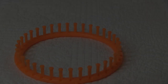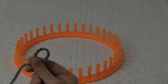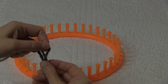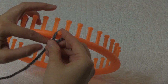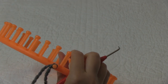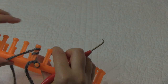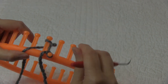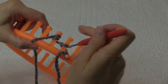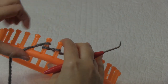First let's start our cast on. We're going to do our double e-wrap cast on. If you'd like a different cast on you can do that as well. First we're going to do a slip knot and place it on our anchor peg, then do our double e-wrap cast on - just double e-wrap each peg and knit off, all the way around. Finish your cast on and meet me back here.